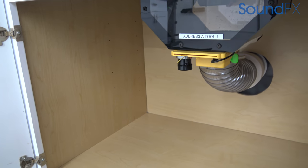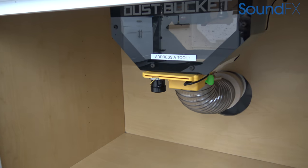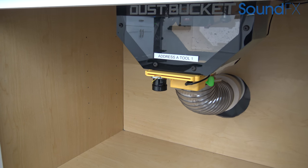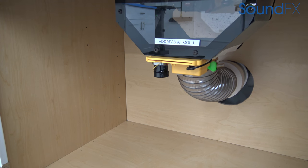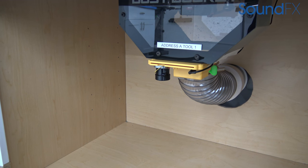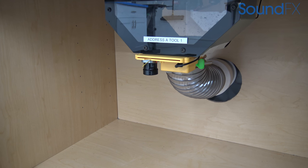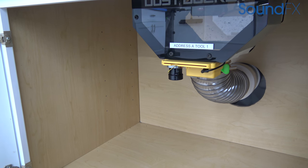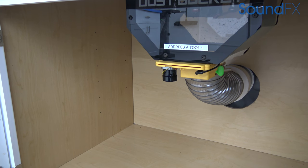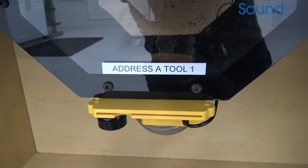Once the blast gate opens, it sends a signal to the dust collector to turn itself on. You basically set dip switches on the tool sensor, the blast gate, and the remote hub for the dust collector. This ensures that only this specific tool's blast gate is going to open when it's powered up — you might be able to see it open there.